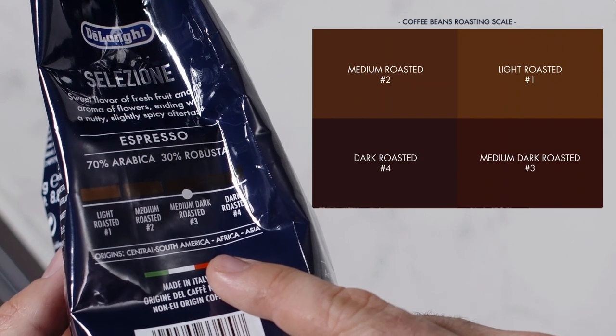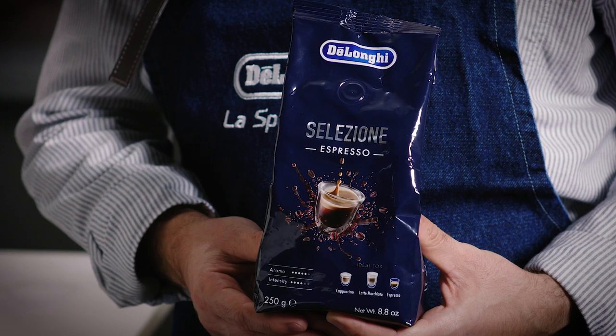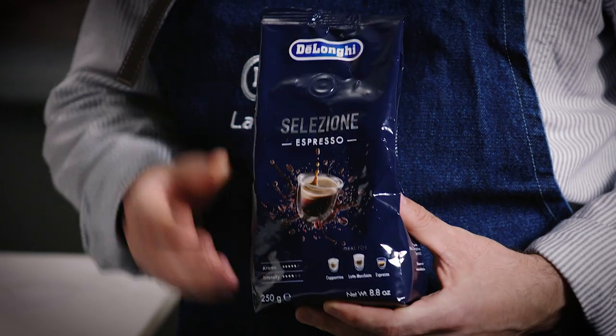Today I'm going to use the Silesione Espresso beans for their nutty and slightly spicy tasting notes. This will deliver a full bodied and delicious espresso.